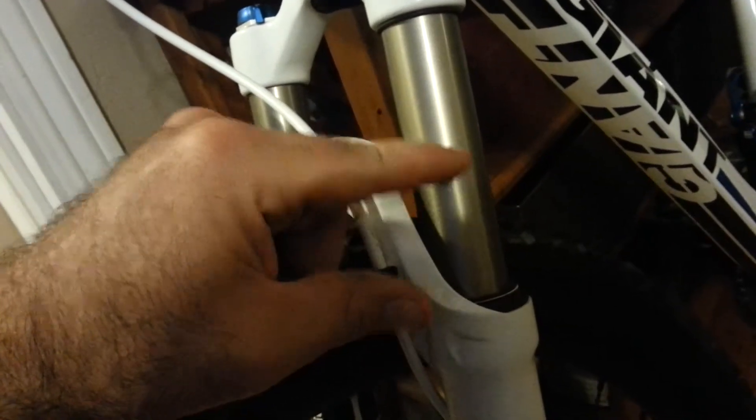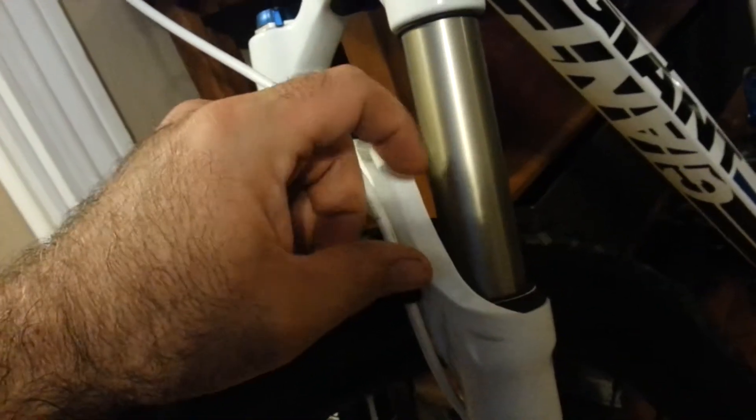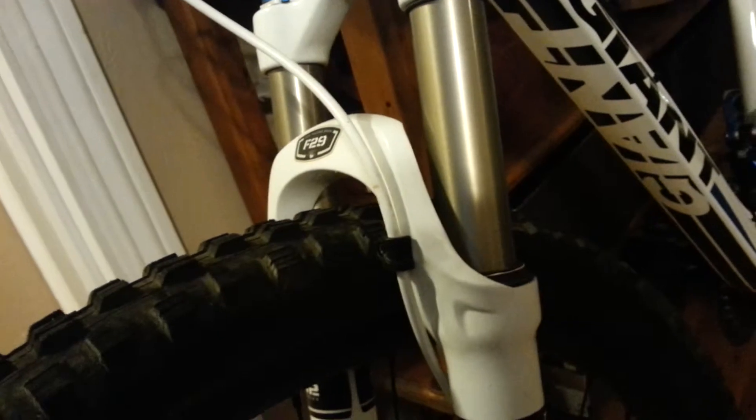That's not to say someone my exact same weight would want to run the exact same pressure. You have different rebound settings, different riding styles, different trails. I may require 105, but someone who rides lighter trails might do fine at 95 at my same weight.